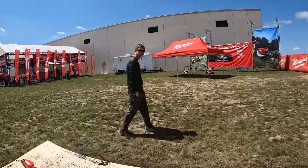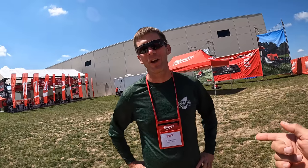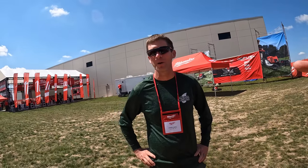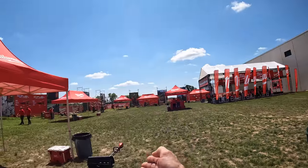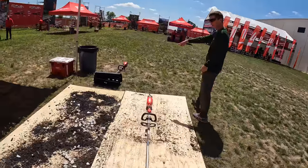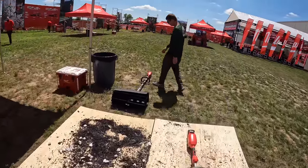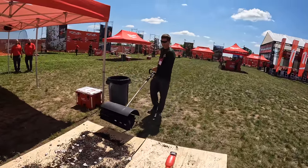I want to introduce you to Jason. Jason, will you tell these guys the name of your channel? My channel is Lawn Care Life on YouTube. Will you run that paddle wheel for us? Because I didn't get a chance to see that run. I call that the paddle wheel — it's got the rubber flaps on it. Give me your two cents on it when you're done. First off, lift it up and down a few times, Jason. It's a little heavy. It's a heavy dog.